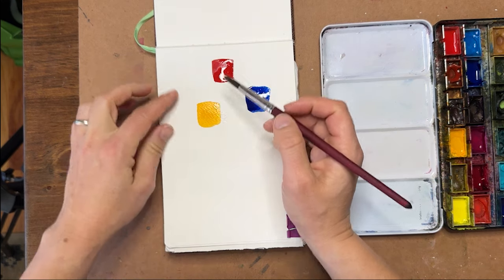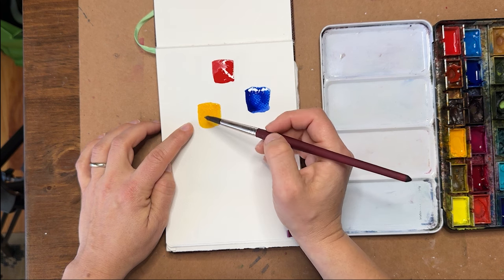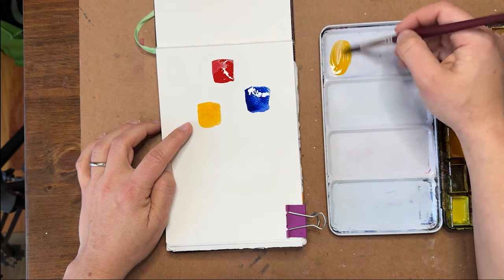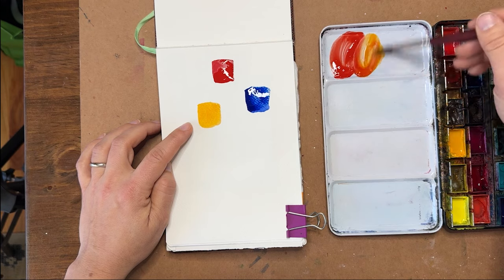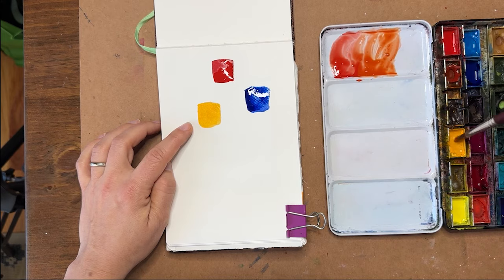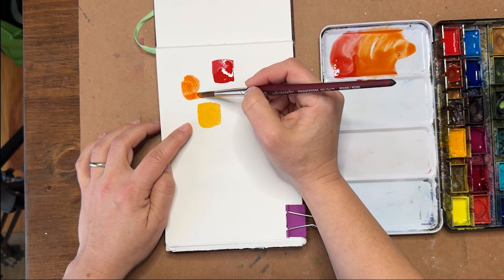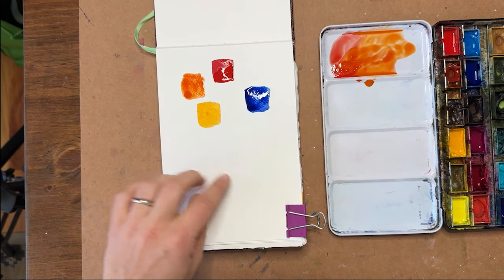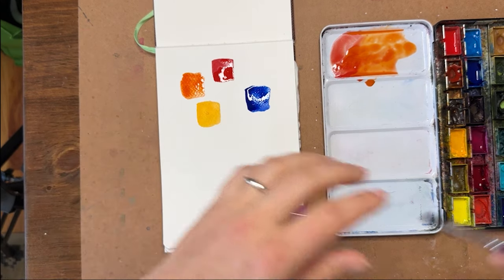When I mix red and yellow together — a very warm yellow and a very warm red — this red has lots of yellow undertones and this yellow has lots of red undertones, so they're already close to each other in nature. When I mix them together, I'm going to get a beautiful, vibrant, very bright orange — a very vibrant carrot-orange color. That's what you would expect when mixing these colors.